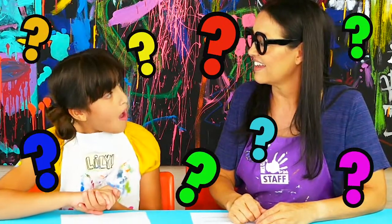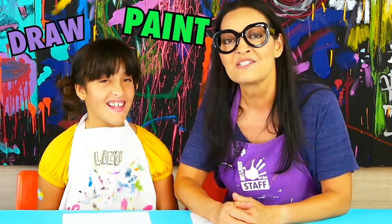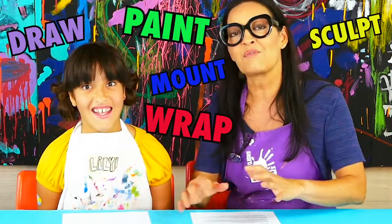What is Art Camp in a Box? So far it's one of the most popular things being talked about nationally as far as virtual camps go. Art Camp in a Box is ten cool projects within a box and three different ways to create those projects. You'll get to draw, paint, sculpt, even mount and wrap your art and put on your own art show.